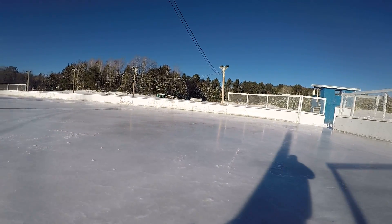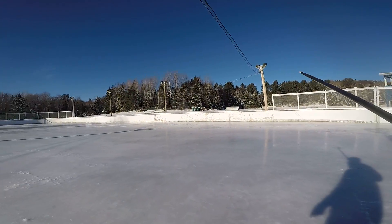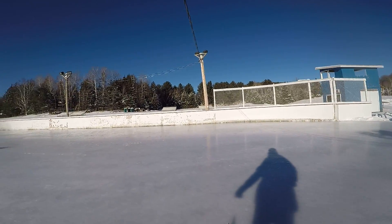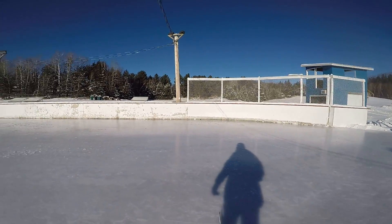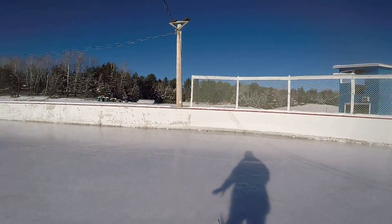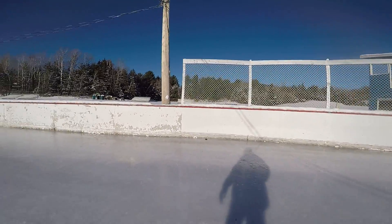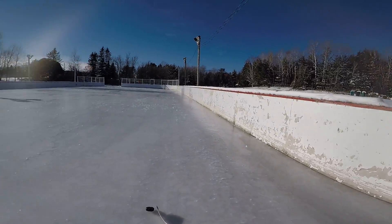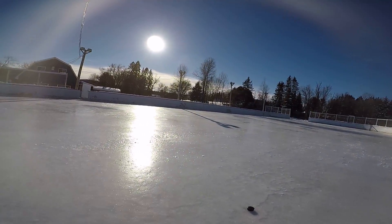I almost got in trouble — I put it right where I didn't want to. Right there, that's where the sun's always beaming, so it takes the longest time to harden up there. I don't want to walk on that too much — put footprints in it, then it gets rough. Yeah, I'll try to skate Saturday. About two more waterings and you'll have it just about perfect.